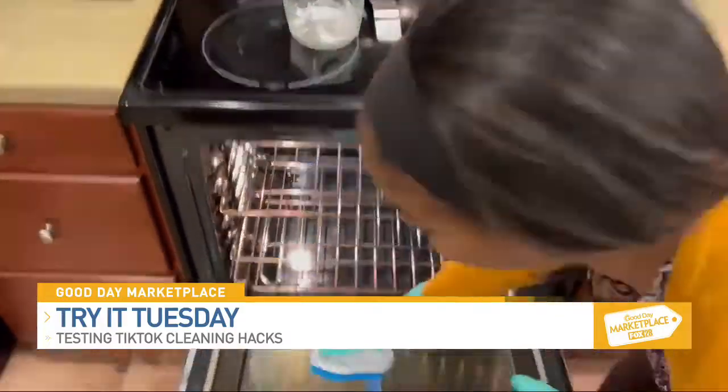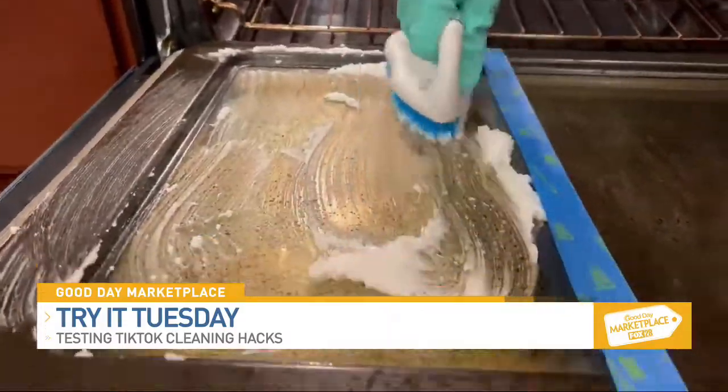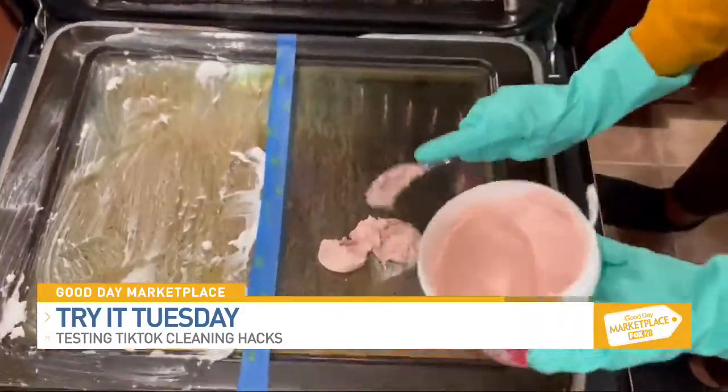I've already mixed the water and the baking soda together. I'm going to put this on the oven door. Now I'm going to use this Pink Stuff.